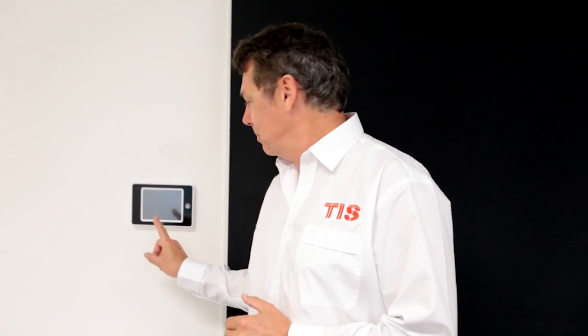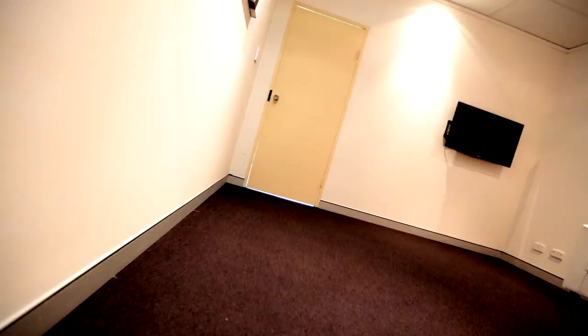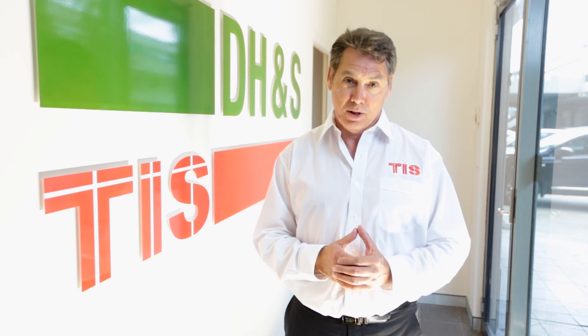Now, let me show you how simple it is to operate a TIS system. TIS is based in Australia and provides Australian product and technical support. If you're considering a smart solution for your environment, visit us at tistechnology.com.au. The only limit is your imagination.